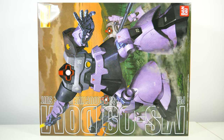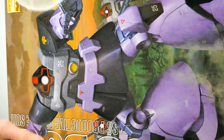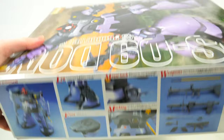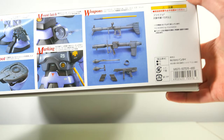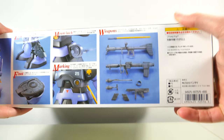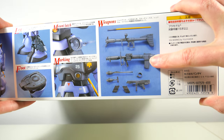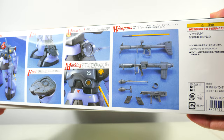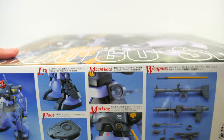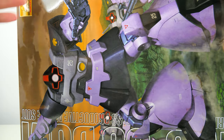The first thing I went for this time is the Master Grade Dom. I gotta be honest, I didn't necessarily get it for the kit, but more so for all of the weapons that it comes with. If I remember correctly, this is also the only Master Grade that will allow you to get the Raketen Bazooka, which is one of my favorite bazookas, along with the giant bazooka that this thing also comes with. So I kind of got this as a weapon set that also just happens to come with a Dom.